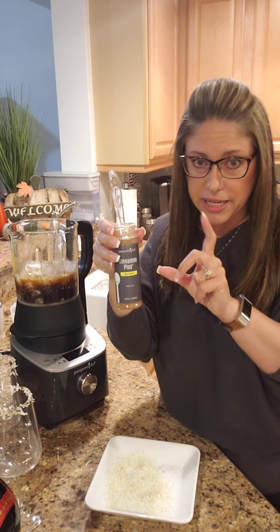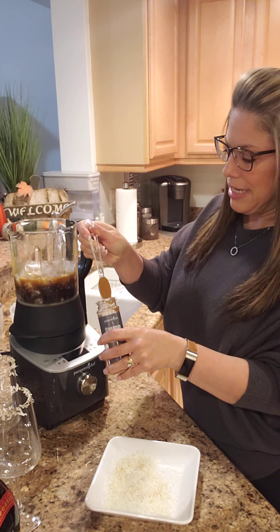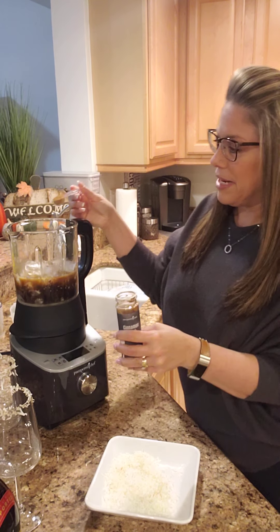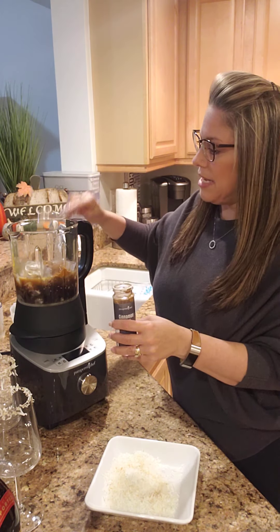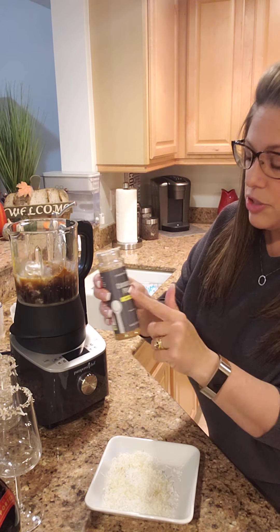We also sell the Karingi cinnamon just on its own. So I'm going to take a half teaspoon — I'm hoping this is the right amount, but I can always add to it — half teaspoon of the Cinnamon Plus.